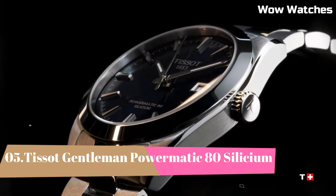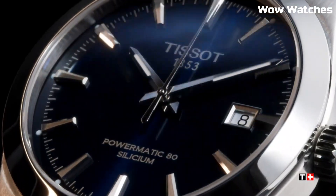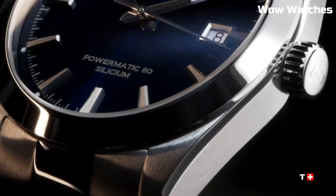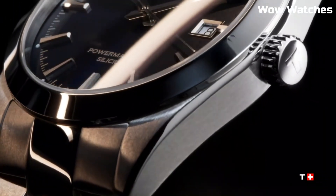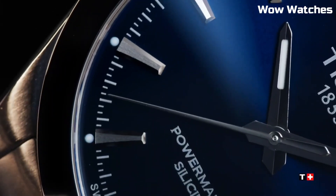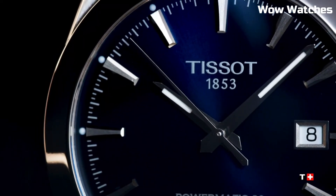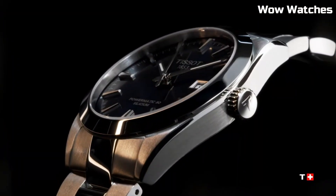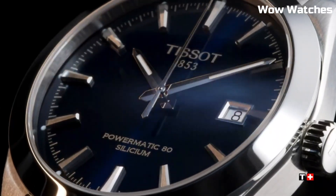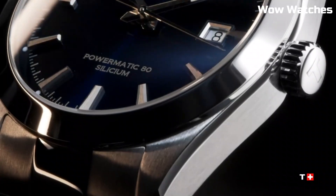Number 5: Tissot Gentleman Powermatic 80 Silicium. It is a remarkable timepiece that marries classic elegance with advanced technology. Encased in stainless steel, its design exudes sophistication and durability. Powered by the Powermatic 80 movement with a silicone balance spring, it ensures exceptional precision and an impressive 80-hour power reserve. The clean, minimalist dial features a date display and slender hands, enhancing readability.